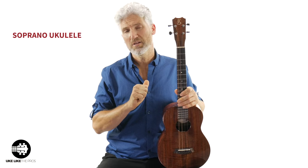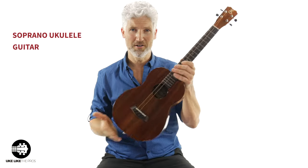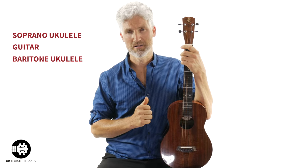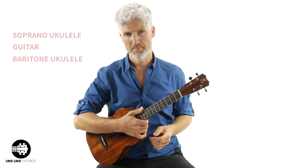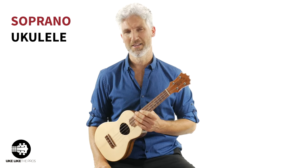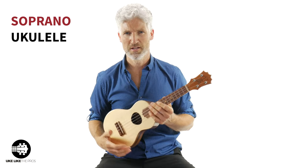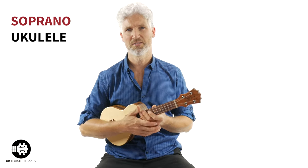Today we're going to talk about the soprano ukulele, the guitar, and the baritone ukulele, because you've got to decide which one is right for you. Let's start with the soprano ukulele. I could have chosen the concert or the tenor, but I decided to choose the soprano, which also has a high G.